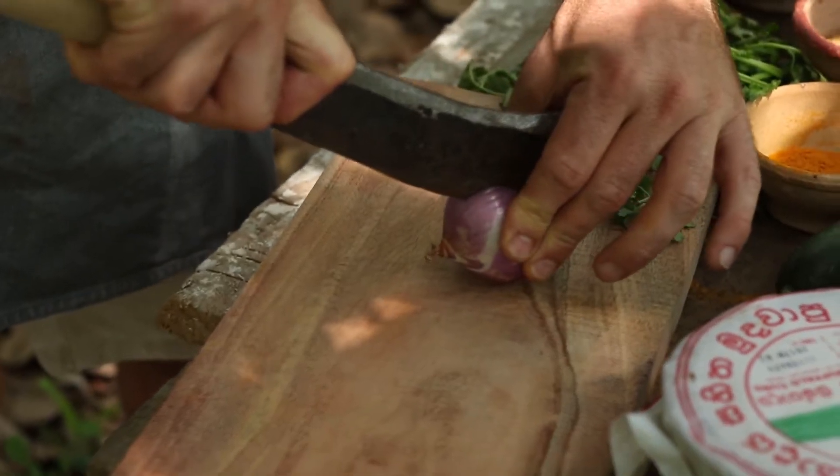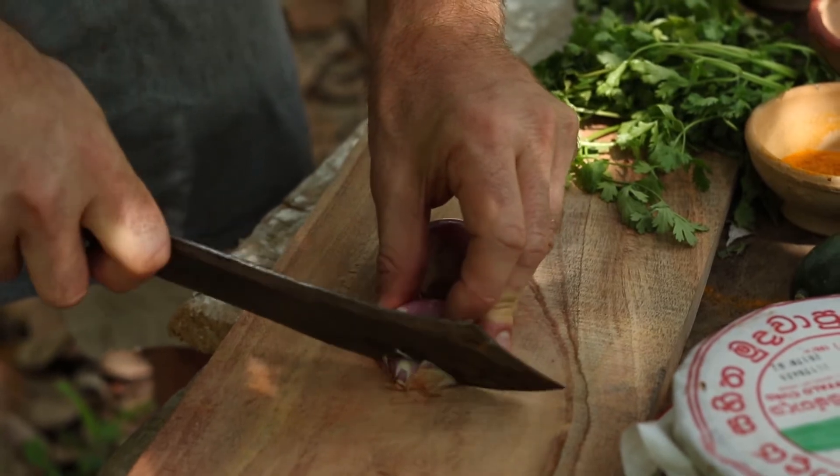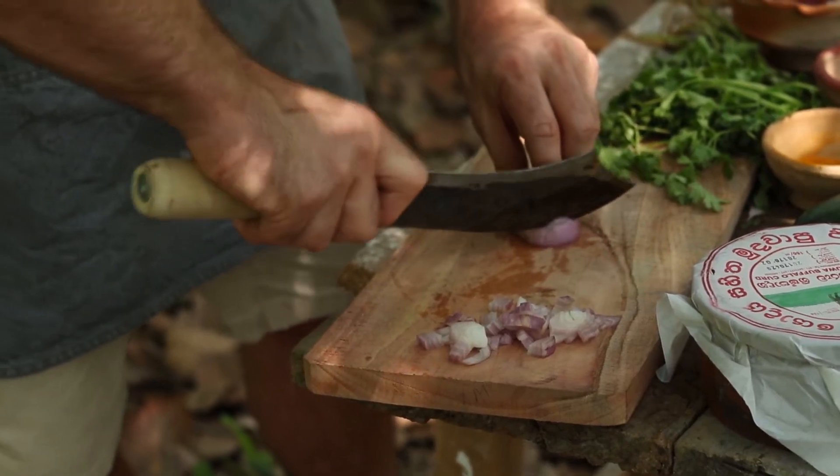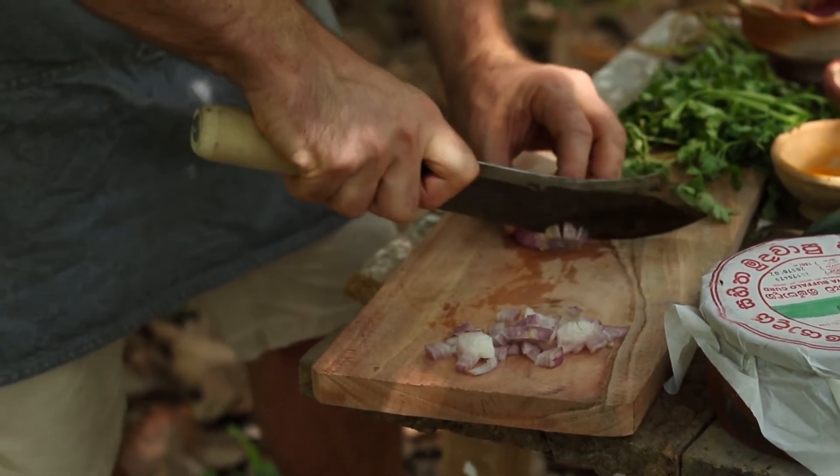First thing we're going to do is slice an onion in half through the root. Put a few slices along the onion lengthways and then turn it widthways to slice it into little chunks.